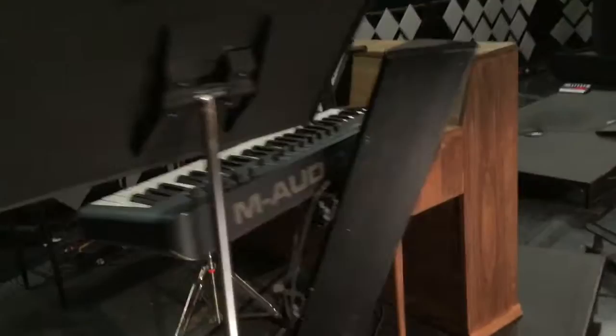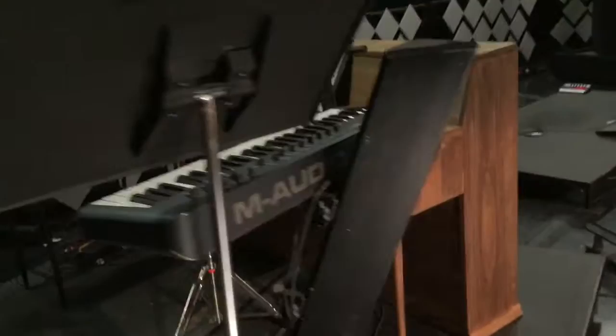Also notice that I stained this a really light color, mainly because I knew I was going to hit it with lights, and the darker the stain, the less there is for the lights to reflect off of. And so that's how we built a shell of a piano for our electric keyboard.